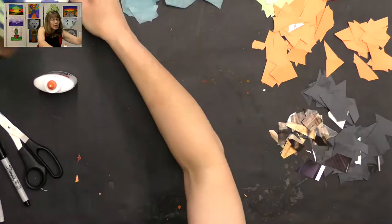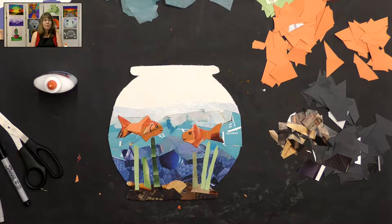When you get done, you'll have a beautiful fish bowl with some fun little fish in there, or a frog, or whatever you create. Thank you for joining me for this project, and I would always love to see a picture of what you complete — you're welcome to email that to me. Thank you again for joining me. Have a good day, bye-bye!